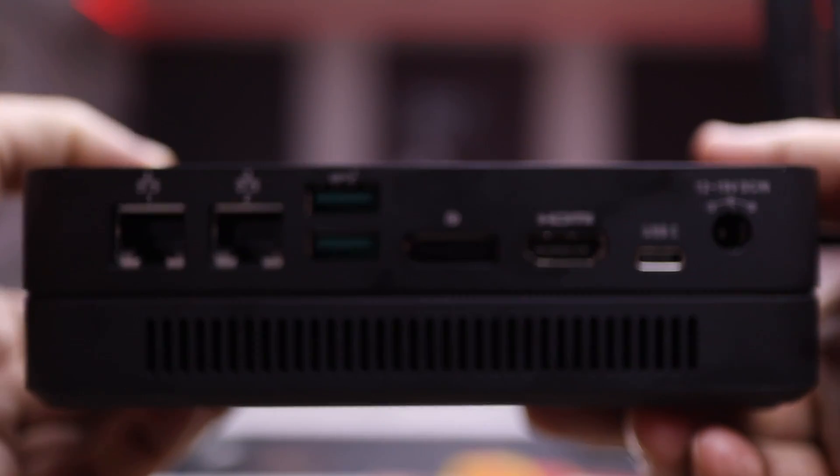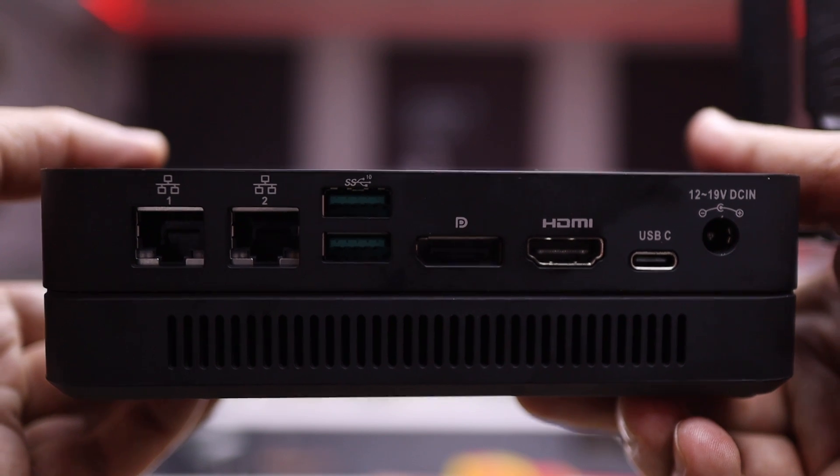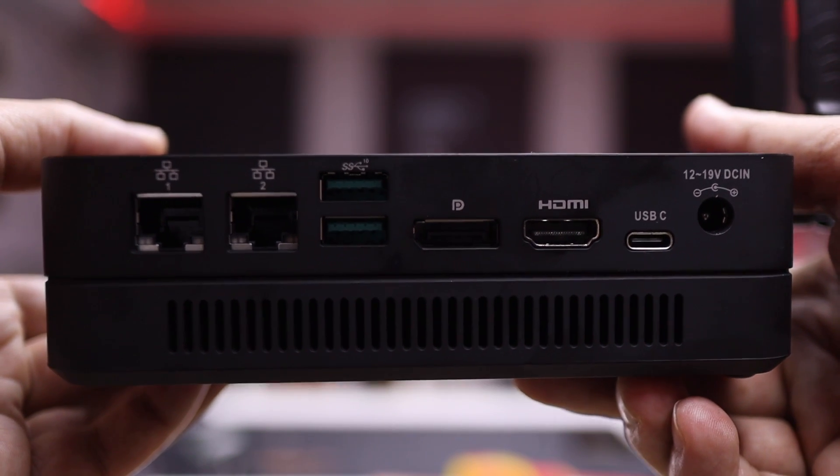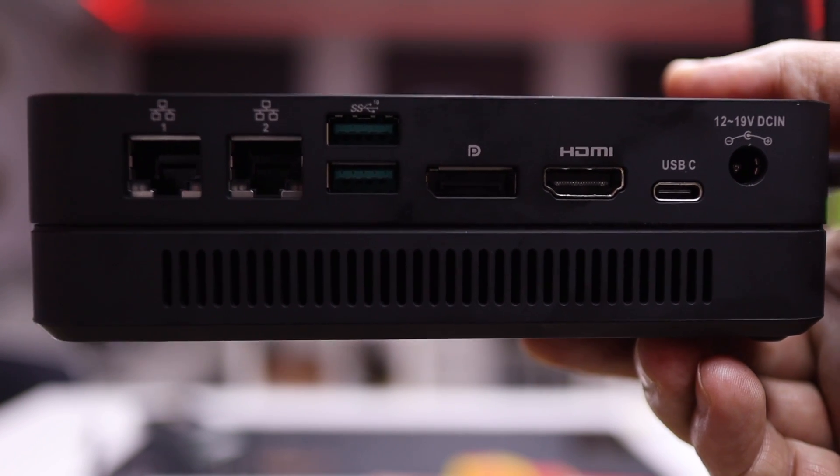There are also two USB Type-A 3.1 ports, one DisplayPort 1.2, HDMI 2.0a, and USB Type-C — which we will talk about a little bit more further — as well as a power input jack.